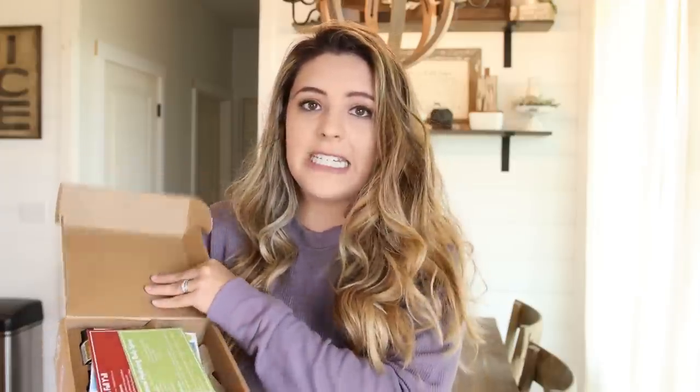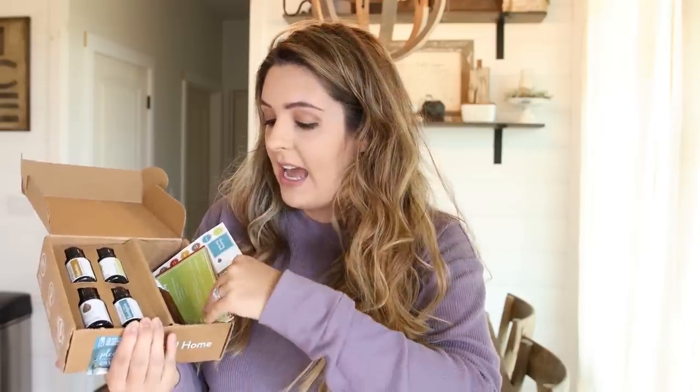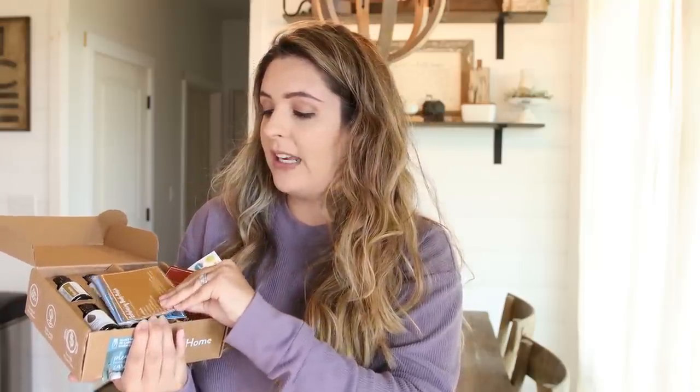Simply Earth is an affordable, really great essential oil company. I share it every month — this is their September box and it's full of fall diffuser scents. For $39.99, you can get this really great essential oil box, plus a bonus box with coconut oil, almond oil, and all that good stuff to make fun DIY projects. This one is their fall theme and they've got so many great essential oils. I have one of their blends going right now.